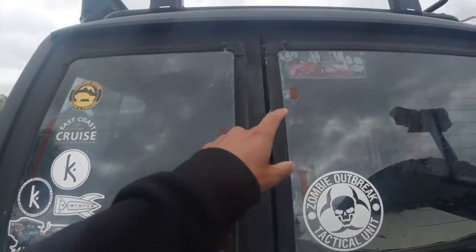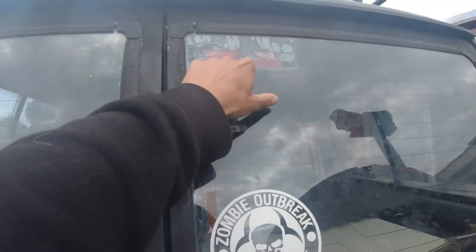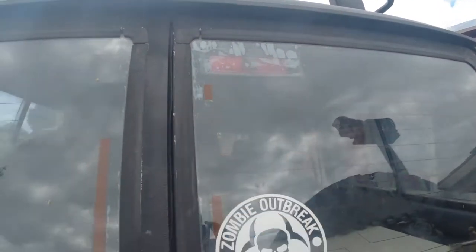My back window is pretty much done except the light. From the split glass window, all this is bubbled.